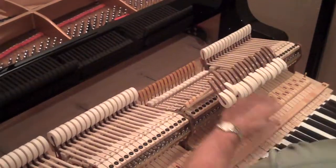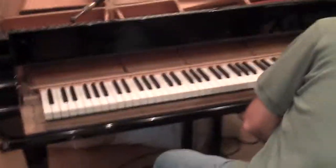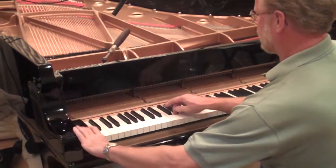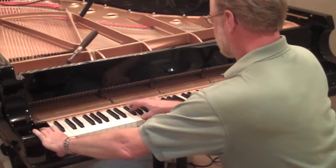So after several hours of this — or several visits maybe — yeah, we're going to get it pretty good. We'll have an even-sounding piano. Obviously this is a brand-new piano, so we're trying to get it up and ready for the first piano session in a few days.